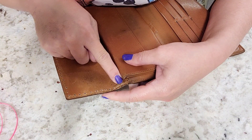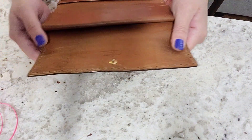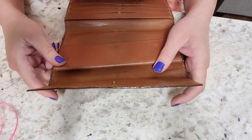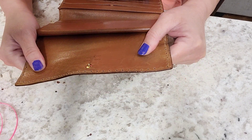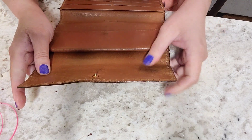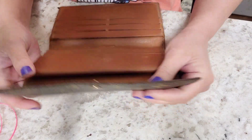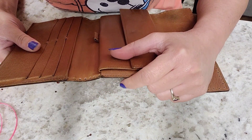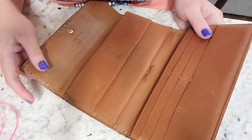I'm done punching holes on these edges. As you can see, they're almost the same distance apart, but since I didn't measure, some holes are a bit too close together. That's why I recommend using a ruler or tape measure to mark where you want your holes. Now for the most awaited part — how to start making the round braid!